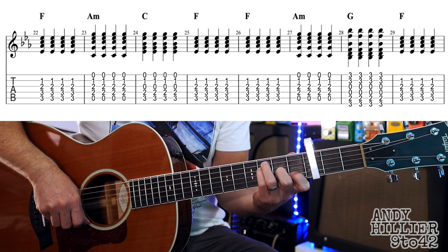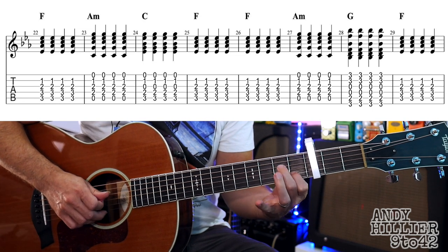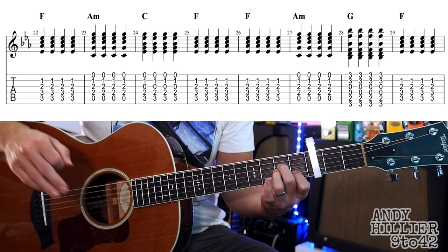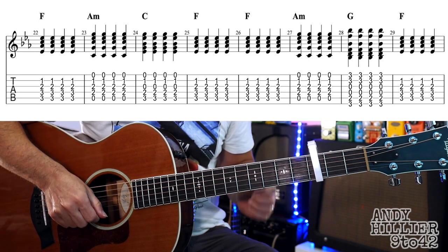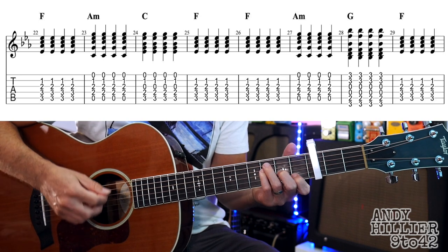On to the next line, we've got a slightly different chord - it's an A minor chord, which is your first finger on B1, second finger on D2, third finger on G2. That's on the second bar of that line, which is bar 23, also in bar 27. Let's try that line, starting on the F chord.